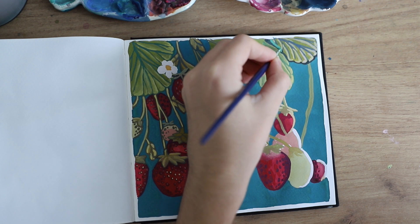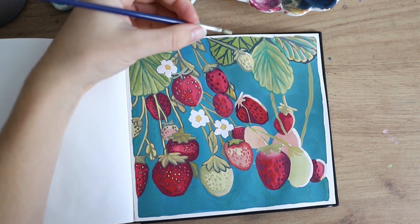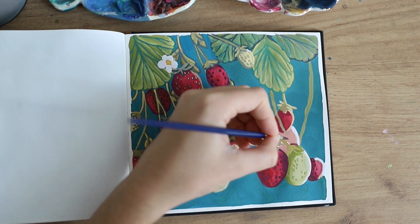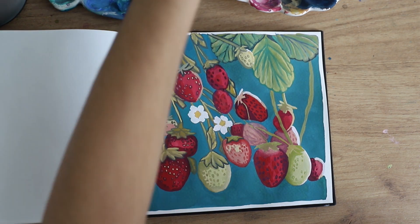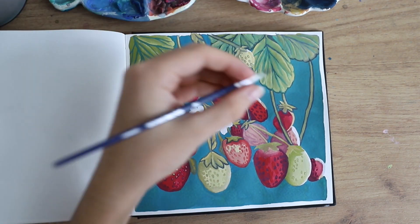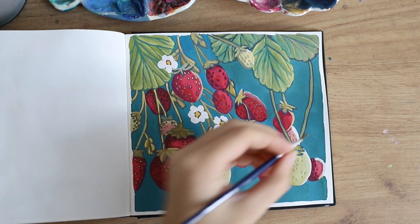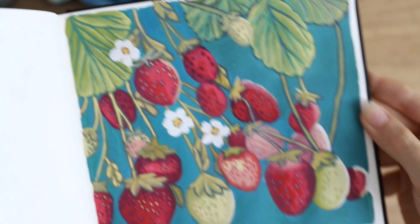Gouache is one of the most fun mediums to paint with because you can really sit down, relax, and not worry about the paint drying too fast since you can always reactivate it. I find working with acrylic paint is much more stressful. I'm adding in all of those little shadows and outlines — it's not a perfect painting. I just left it at a point where I thought 'now I like it, now it's good enough.' It's still a painting in a sketchbook after all.